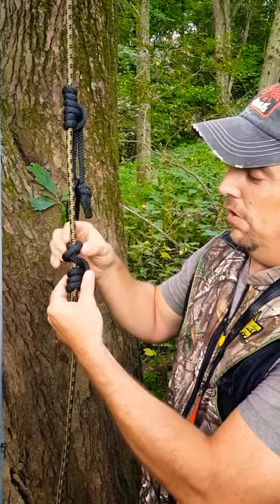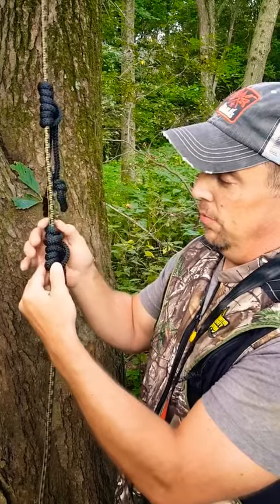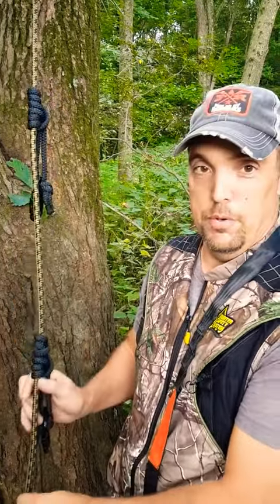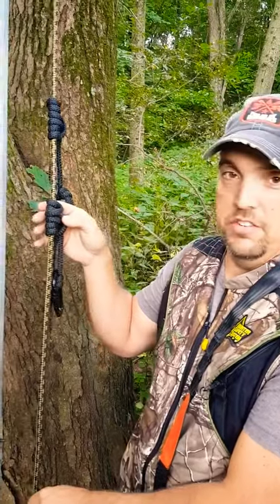Now look at this one. Same knot, just one of the loops got messed up. It still moves up and down but also pulls down without cinching up.